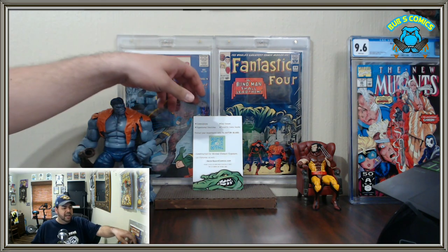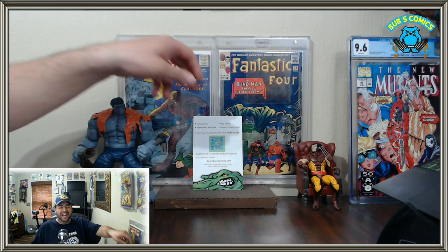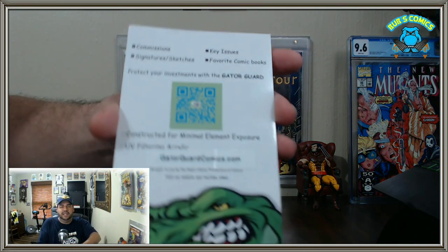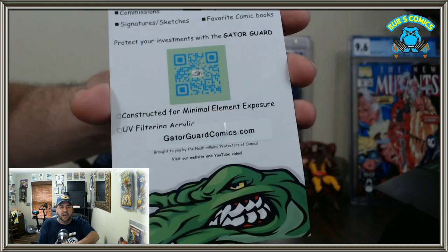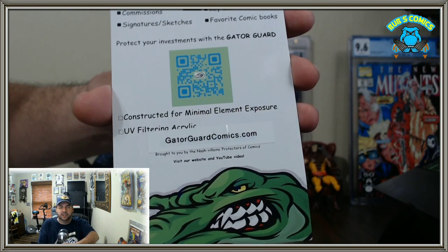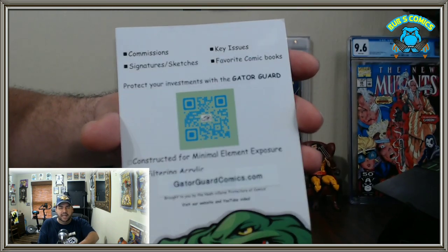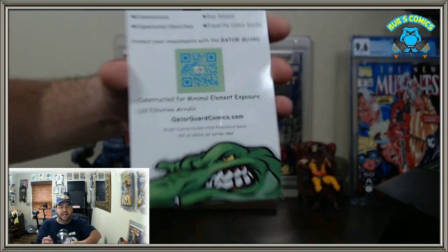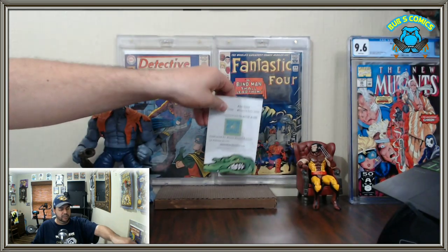It's called the Original Gator Guard Case. It's only been on the market for about a month and a half, so this is going to be an early review. I did purchase these, so full disclosure — no free stuff going on here. They sent an extra set of screws. Here is GatorGuardComics.com and the link will be in the description below.